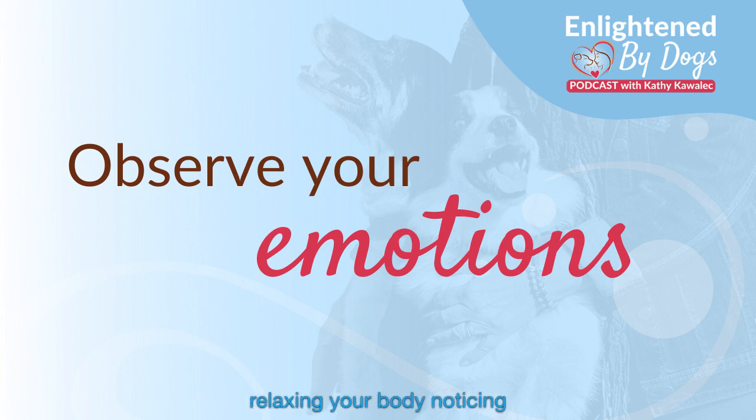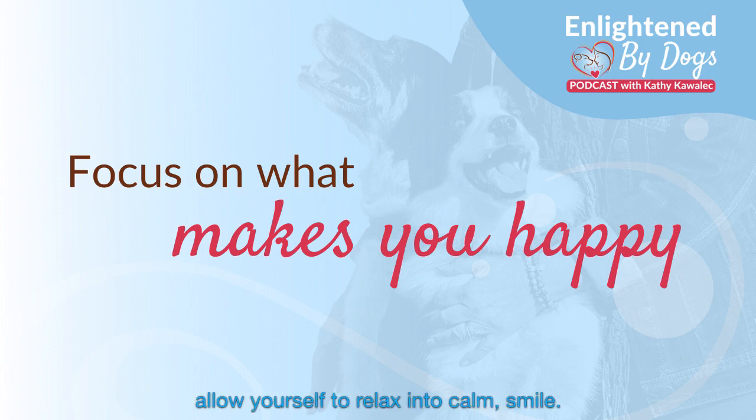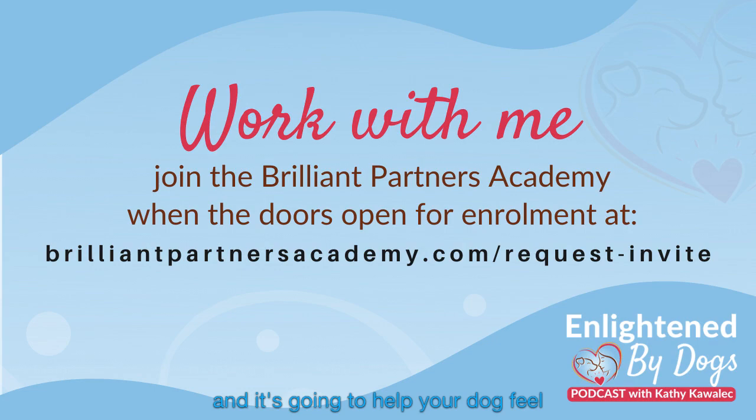So just breathe through this, relaxing your body, noticing tension, bringing your emotions and your thoughts back to balance, back to center. Just breathe through that and allow your body and your emotions and your thoughts to come back into balance and into center. As you observe yourself, allow yourself to relax and to calm. Smile, go get a drink of water, find something that makes you happy — probably your dog — and let that feeling fill your body. This is going to have a direct influence on how you feel: calm and relaxed, yet happy and present, alert, focused. And it's going to help your dog feel the same way.